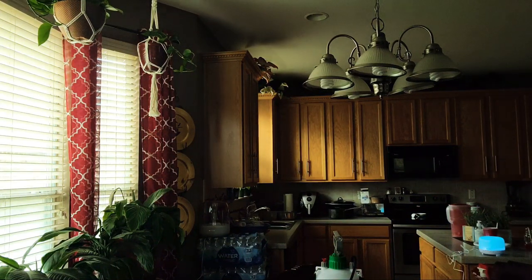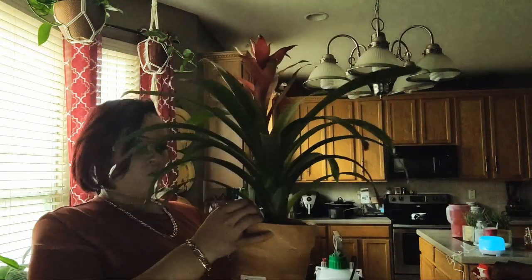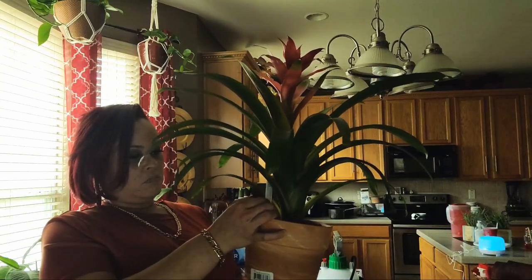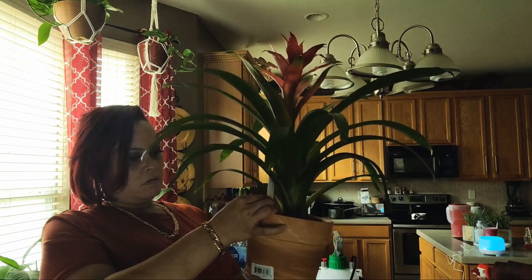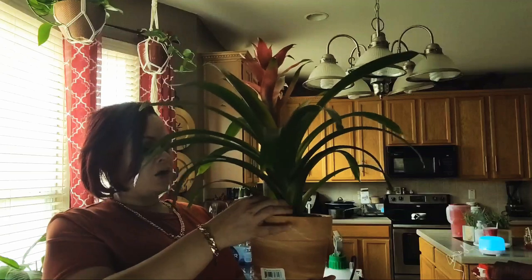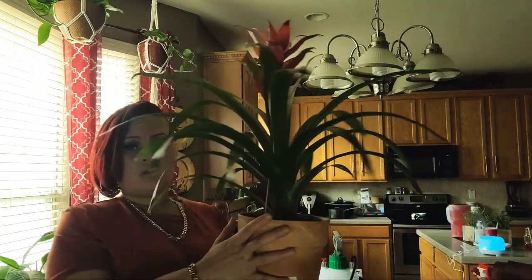Let me show y'all my latest little plant I got — she's been living for about a month now. Everybody say hi to Lola! Ain't she pretty? I've had her about a month now. She's a bromeliad. It says it needs medium light and moderately moist soil, so it doesn't need much upkeep. I've already had her a month and she's still looking good, and I don't have her in much light.